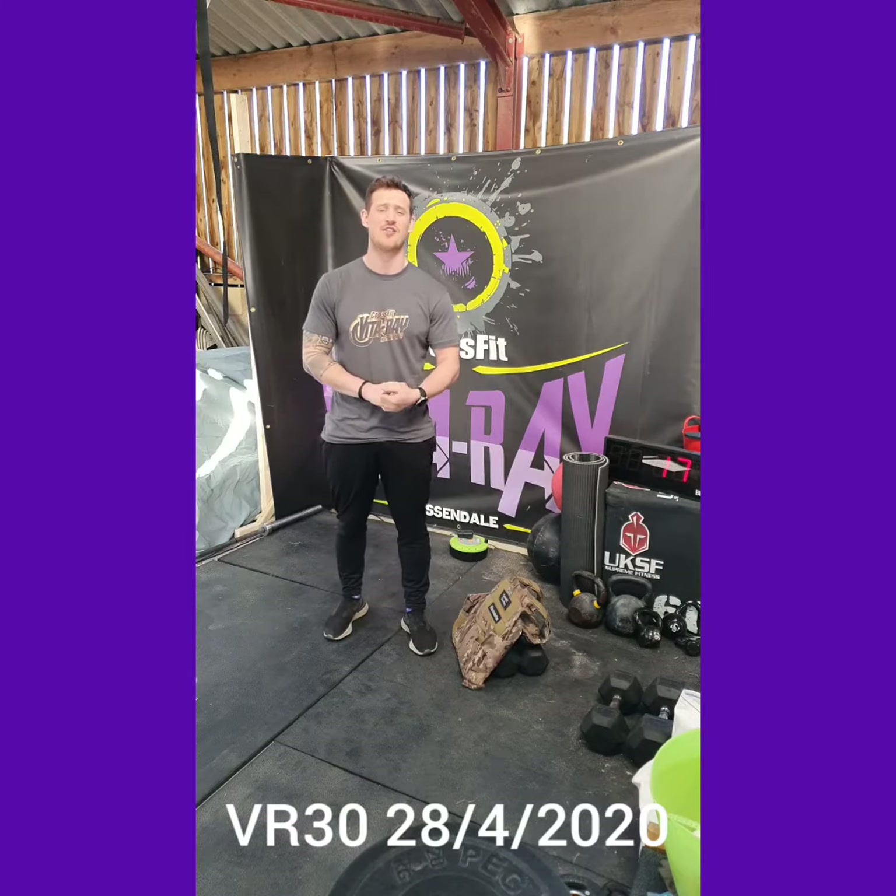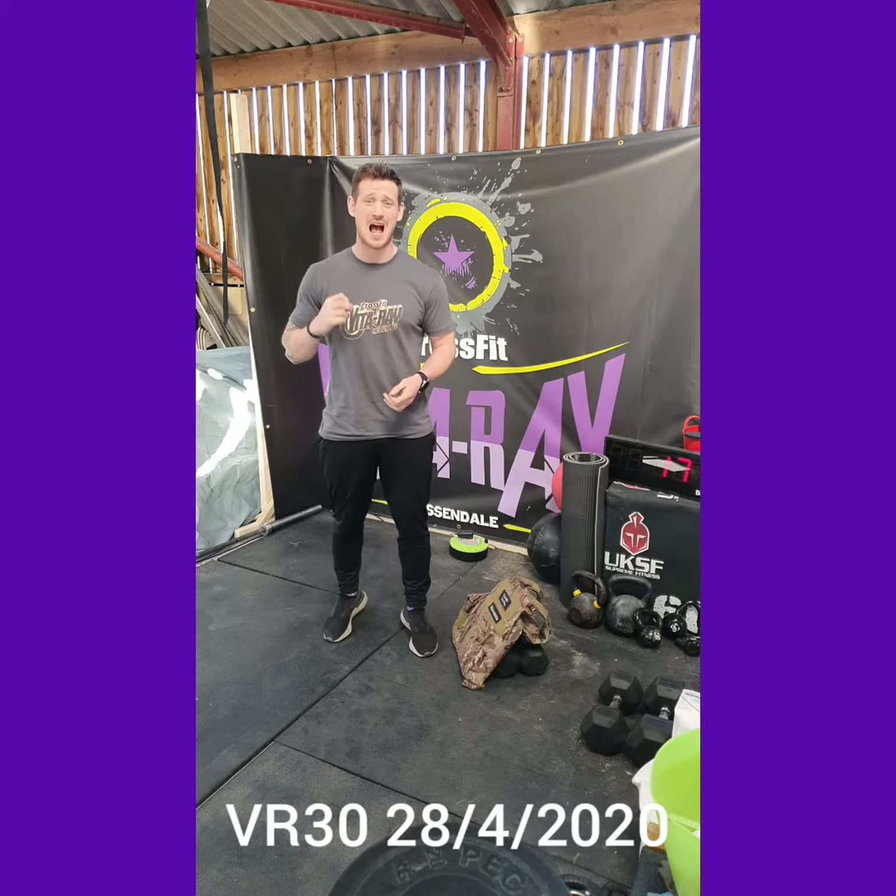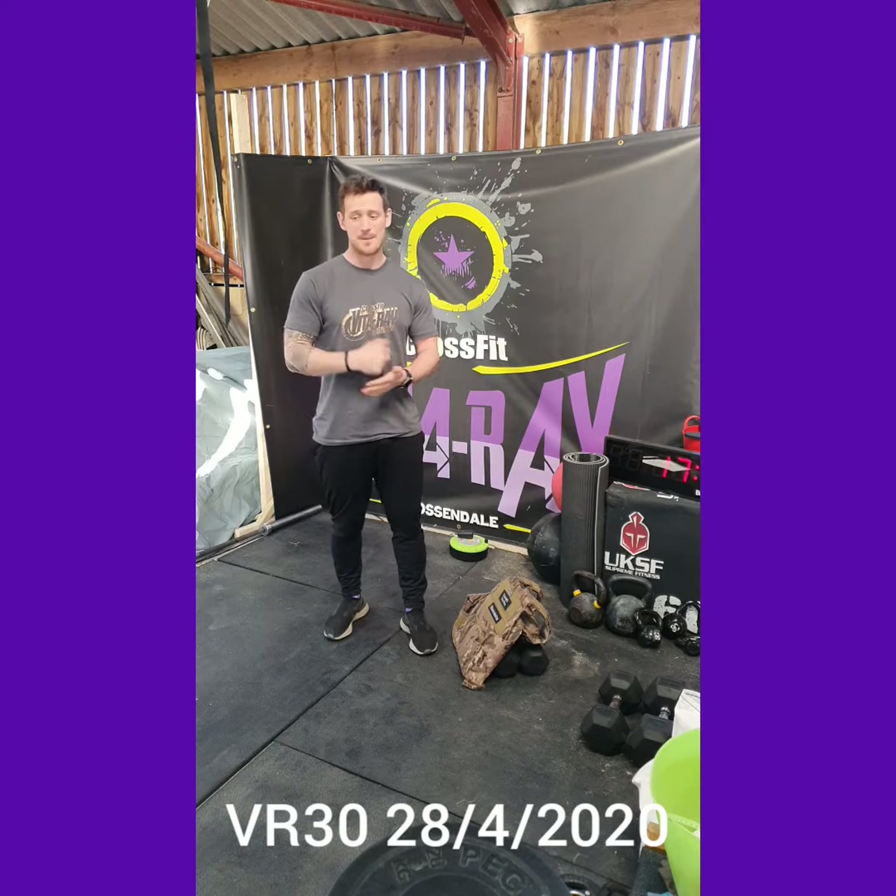So today's workout is a relatively long one for the VR30s — it's an 18-minute AMRAP, so we're working continuously for 18 minutes.